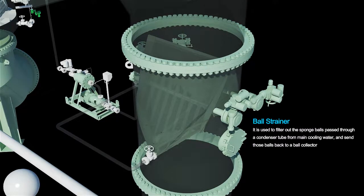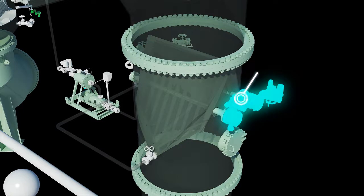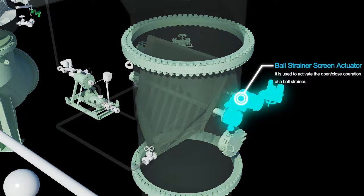Ball strainer: it is used to filter out the sponge balls passed through a condenser tube from main cooling water and send those balls back to a ball collector. Ball strainer screen actuator: it is used to activate the open and close operation of a ball strainer.